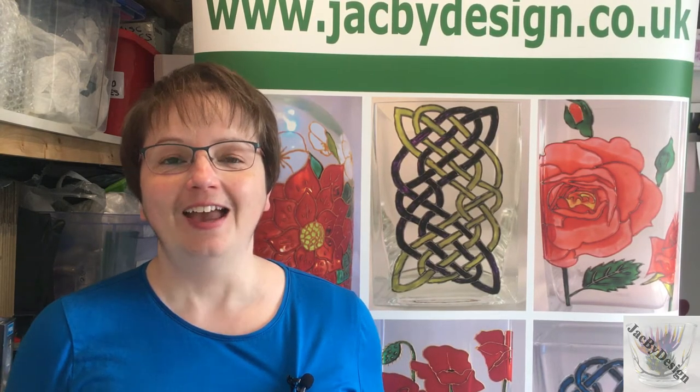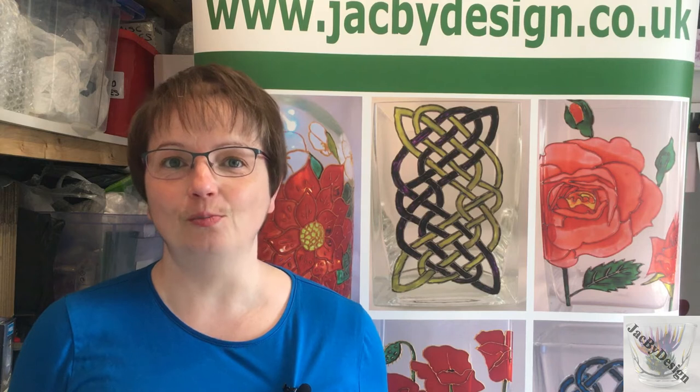Welcome to Jack by Design, my brand new YouTube channel. I'm Jack and I started my hand-painted glassware business back in November 2012. At the time I was an at-home mum and I was looking to get back into work but wanted hours that would fit around my son's schooling. So what better way to do that than to start your own business.